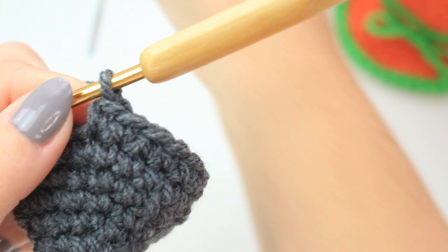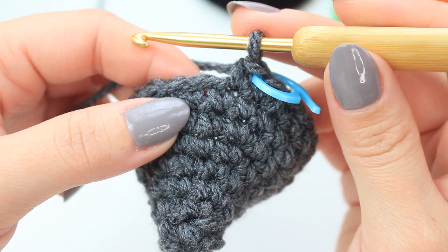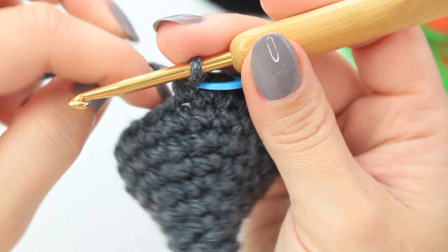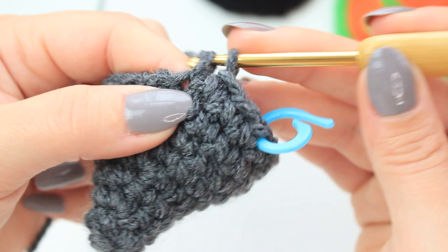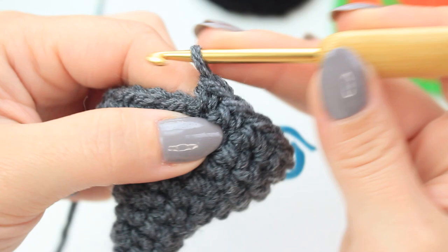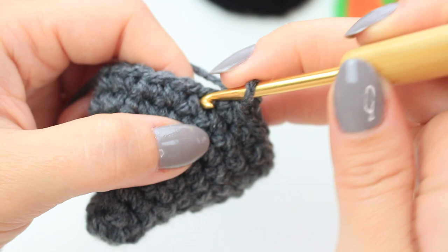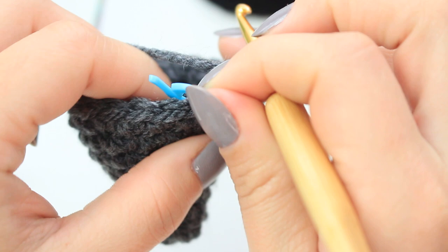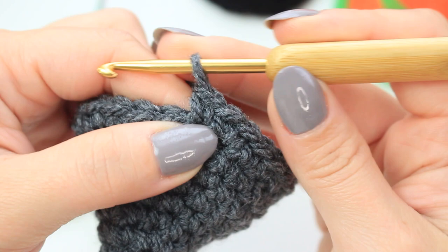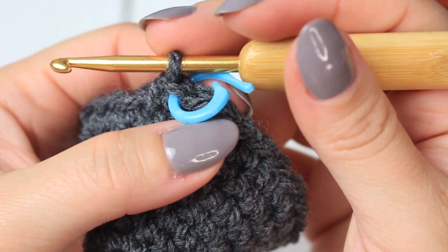After completing round eight, remove stitch marker, single crochet into the first stitch, return stitch marker. For round nine, we are going to do three single crochets and then an increase into the following stitch. We have the first stitch at the beginning, so do one single crochet into the following two stitches, then increase into the next stitch — two single crochets — then again one single crochet into the following three stitches and increase into the next one. Keep repeating the same all the way around. Round nine should have 25 stitches.